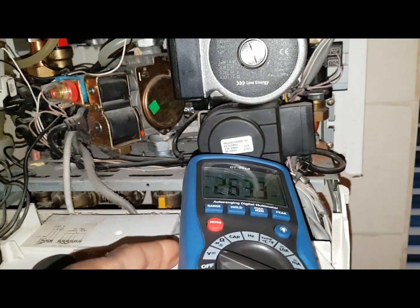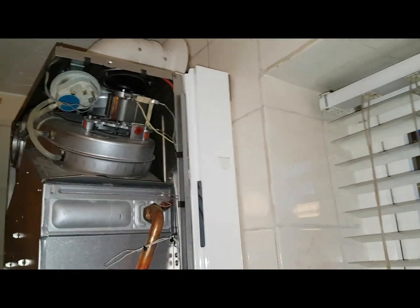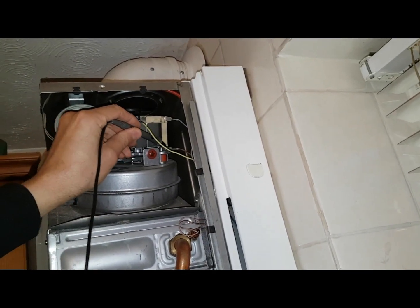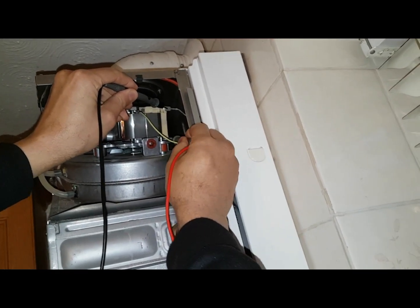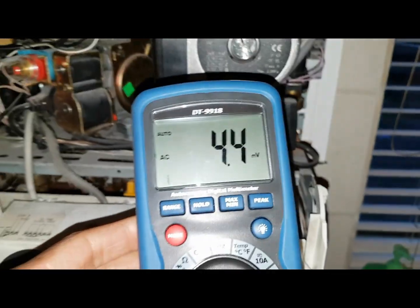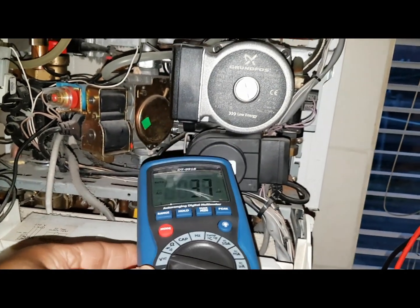We set our meter to AC and I'm going to check across the fan to see what we get. Black at the top for neutral — right, stay there, don't move. So again, no volts — no power going to the fan.